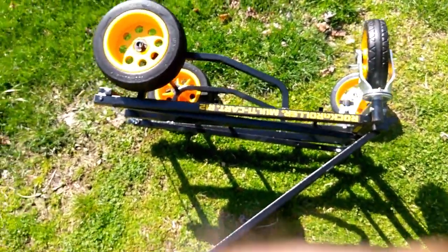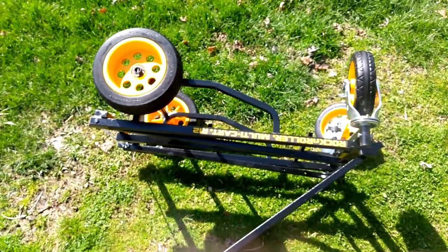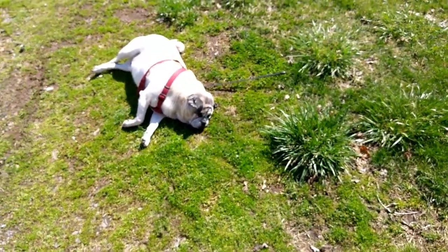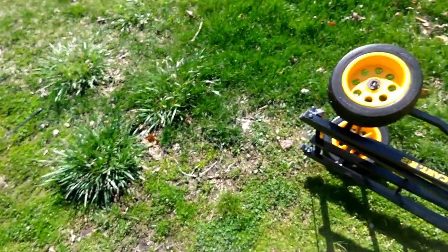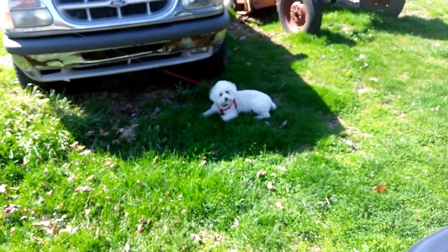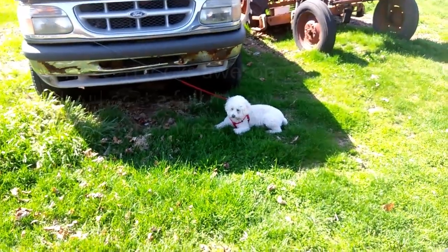Now I'm going to set it up and kind of roll it around to see what happens. "You want a ride on it, Jake?" - I don't think so. "You want a ride?" - maybe.